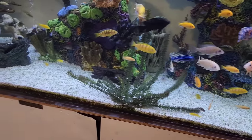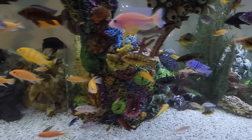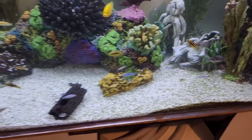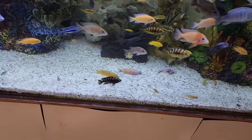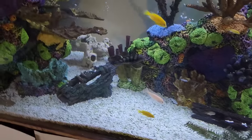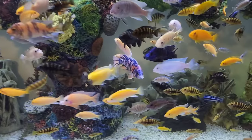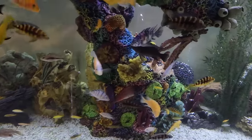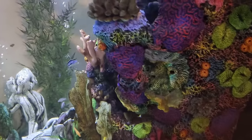Josh had put a puffer in here — a fahaka — and I still have not seen it. I told him it cannot go in here because they are mean. But Josh and his friends swear it can go in there. I don't see it. I haven't seen it. I don't know if Josh took it back out. But I look every day, every time I'm out here, I look for the puffer, because I want to catch him doing something. But I don't see him, so we'll take that as a good sign.